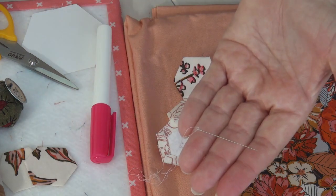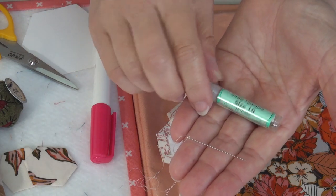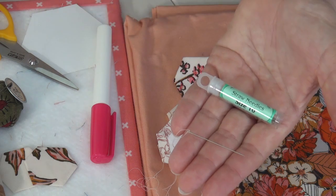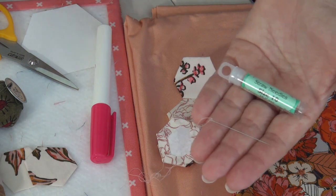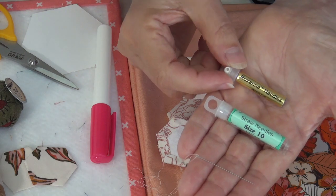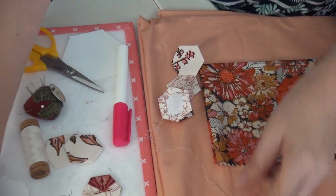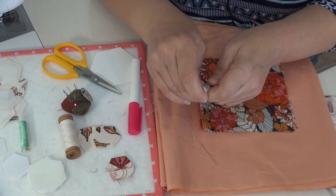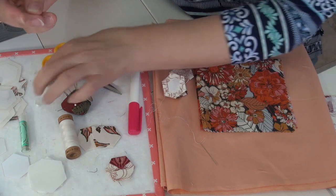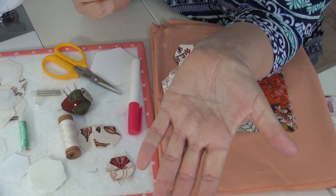I want to tell you something about needles. This is a needle I'm using — it is a straw needle. I particularly like this brand, which is Gina Kimball's branded straw needles. They're a little bit longer than other needles and I like that. I also tried some Roxanne's applique needles recently, and they're fine — but I find them to be a little thicker, so they're not quite my cup of tea.